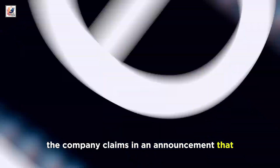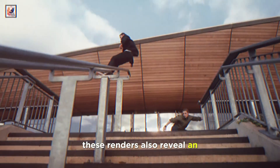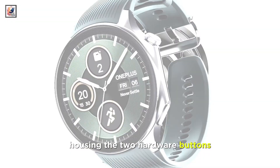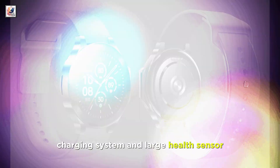The company claims in an announcement that the new watch will have up to 100 hours of battery life. These renders also reveal an elevated surface on the right-hand side, housing the two hardware buttons. The back shows off what appears to be a pin charging system and large health sensor.